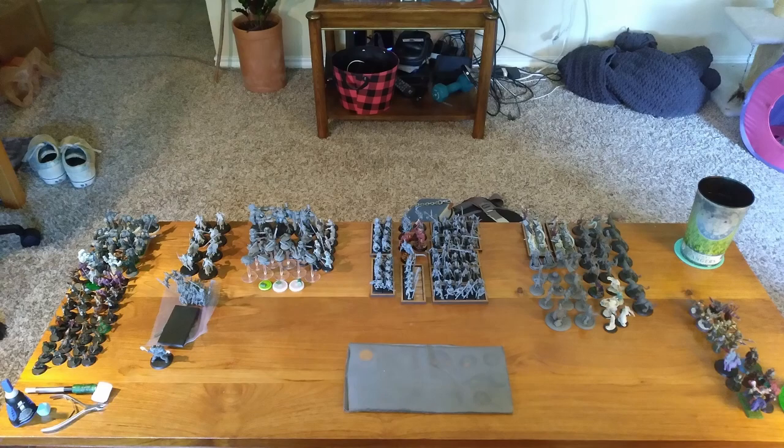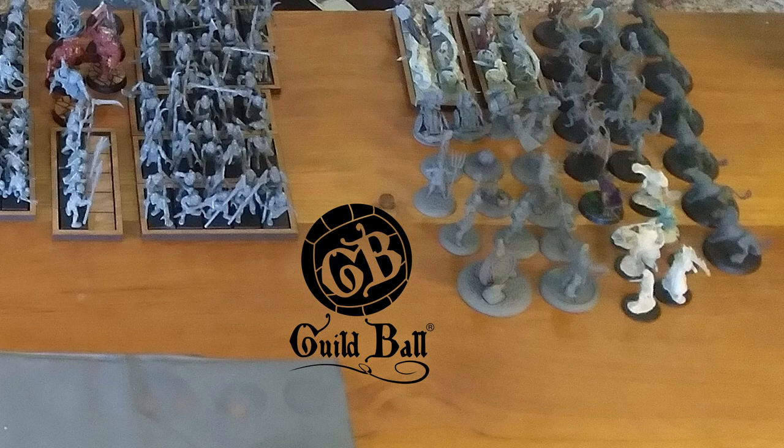Firstly, I'm going to paint up my Guild Ball team, the Farmers. Guild Ball is, sadly, a dead game, no longer getting support. And while you can get all the rules for free online, finding the actual models will be harder and harder over time.